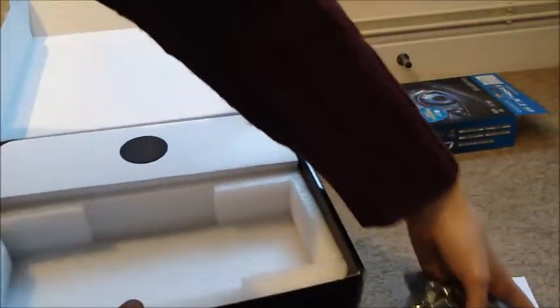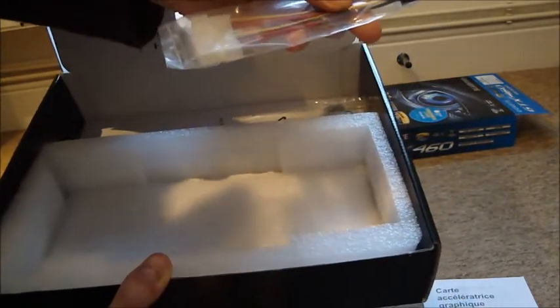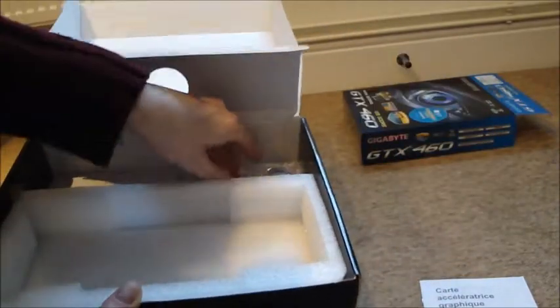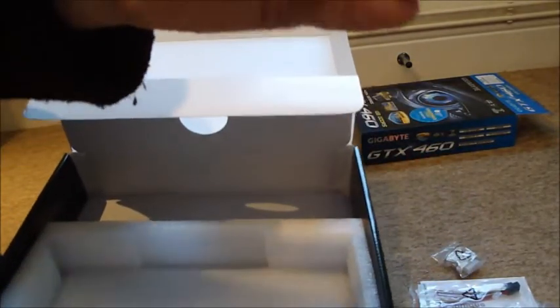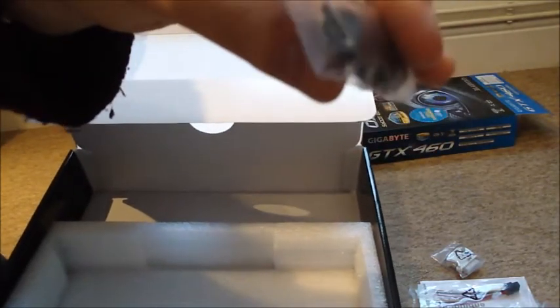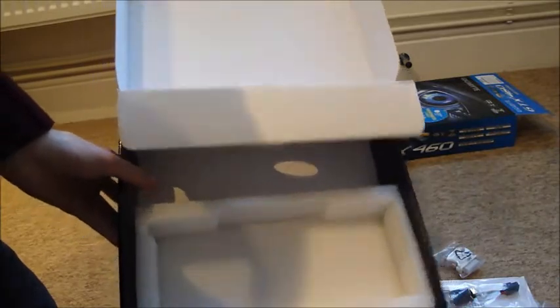Let's just have a look at the rest of the box. Anything exciting? We've got a power splitter, another power splitter, and a VGA to DVI adapter — always handy if you've got an old monitor for your second monitor. And what's this? It's an HDMI to mini HDMI adapter, which is quite handy because I think this card has got mini HDMI, so it means you can plug all your HDMI appliances in.